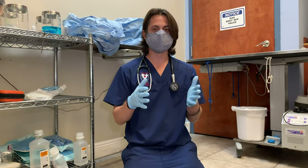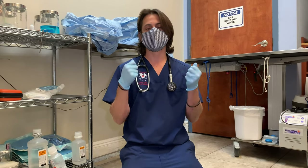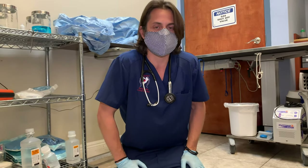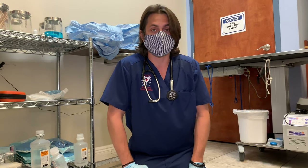One of the things when you're monitoring your pet's blood sugars is doing what's called a blood glucose curve. The blood glucose curve is the best thing that we have in veterinary medicine to most accurately assess your pet's blood sugars.